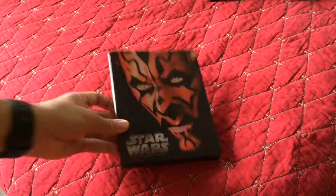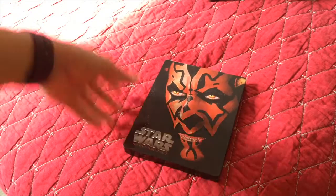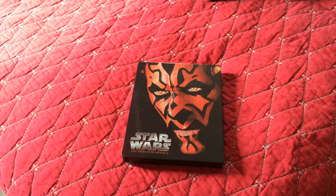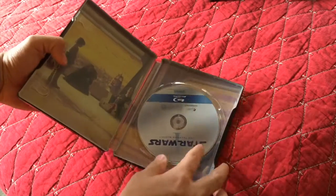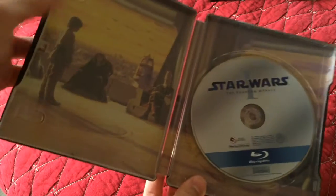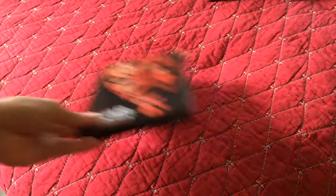So let's open it. This is Episode 1. In my opinion, the Steelbook is really strong. I've been taking it out, watching it multiple times, and there have been zero dents — and I'm not the most gentle person in the world, so this is good. Inside, the disc and a little bit of graphics. You see Anakin in the Jedi chamber getting interrogated. That's the first one — The Phantom Menace. Let's move on.